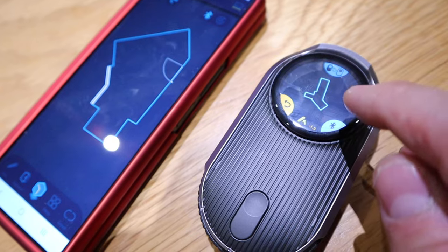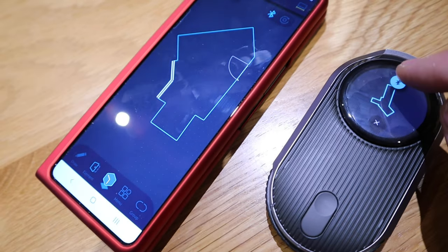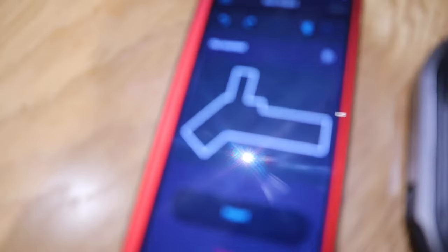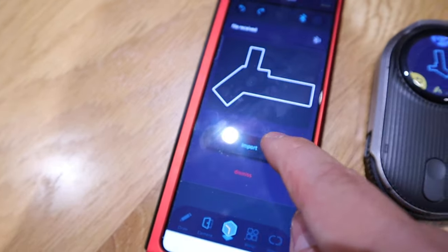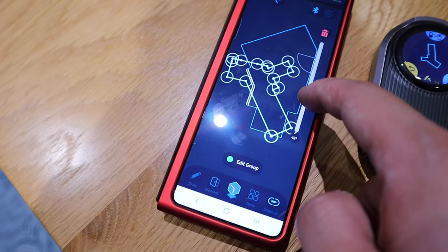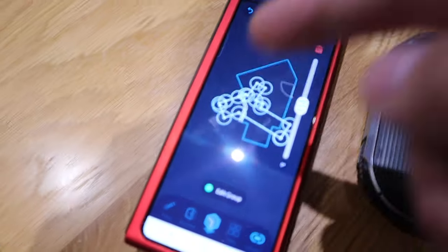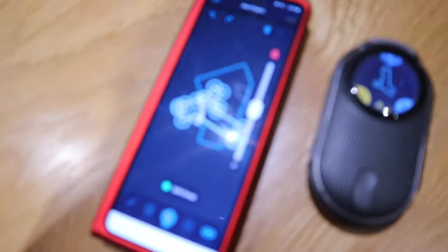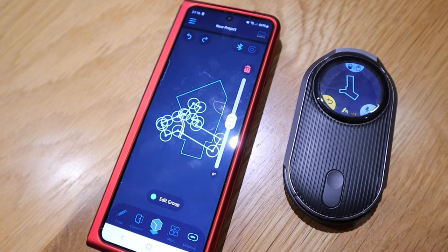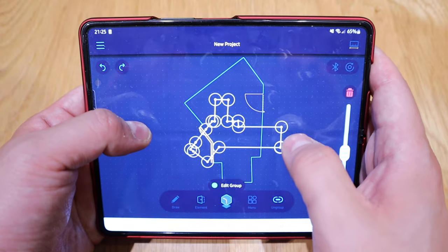I just measured the corridor next door. I press Bluetooth to transfer that file, and it says import — so I can see that shape appearing. Importing it, all of a sudden this room is now combined with the room we're standing in. These two can be combined and you can carry on to the next room and the next, building up the overall shape of the whole building.